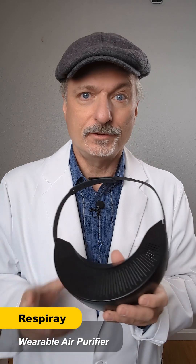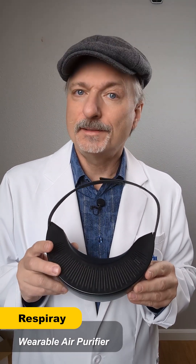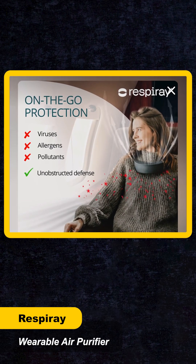Wouldn't it be great if you could get N95 level protection without having to wear the mask? That's what this is for. This is the Respirate, a neck-worn air purifier, and their marketing shows it as if it has a shield of air that protects you from allergens, viruses, and pollution.